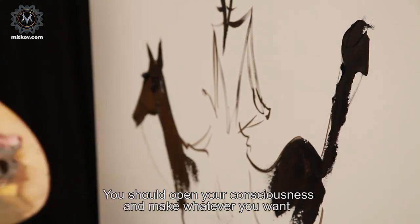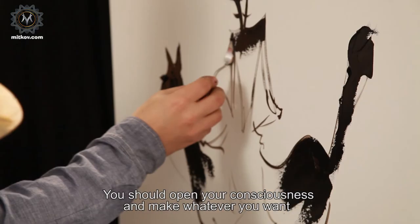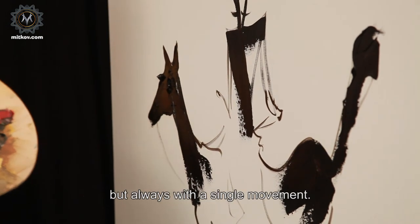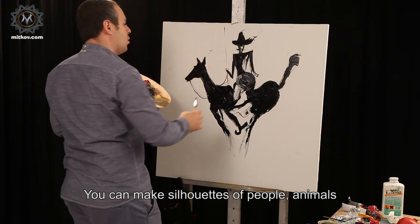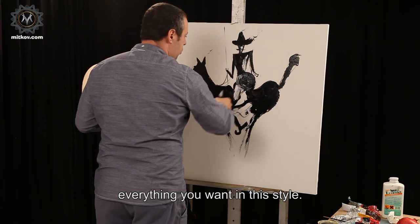You should open your consciousness and make whatever you want, but always with a single movement. You can make silhouettes of people, animals, everything you want in this style.